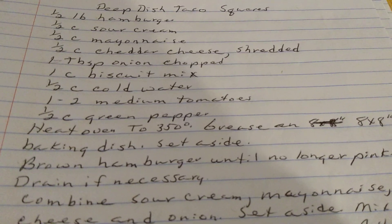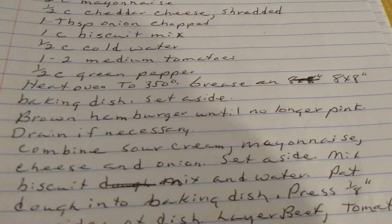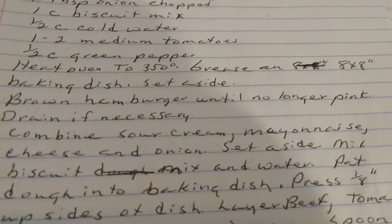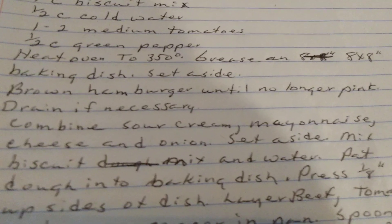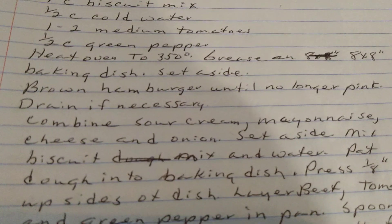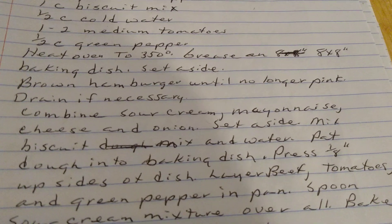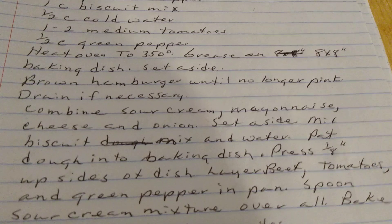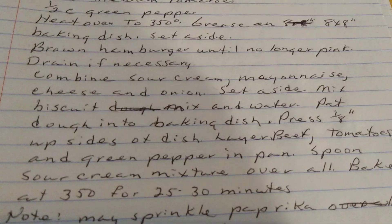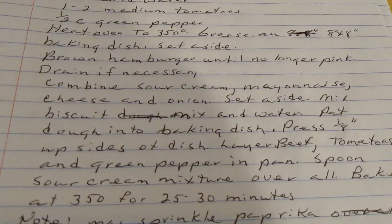Brown your hamburger until no longer pink. Drain if necessary. Combine the sour cream, mayonnaise, cheddar cheese, and onions. Set aside. Mix biscuit mix with water. Put the dough in a baking dish. Press one-eighth inch up the side of the dish. Layer beef, tomatoes, and green pepper in the pan. Spoon sour cream mixture over all. Bake at 350 degrees for 25 to 30 minutes.